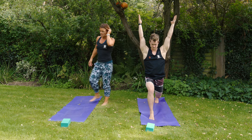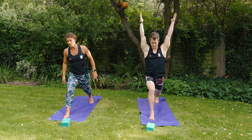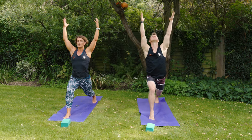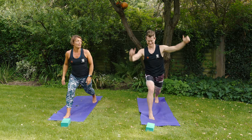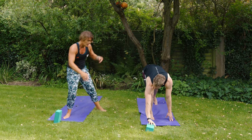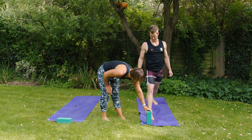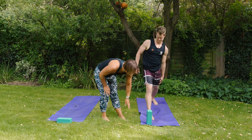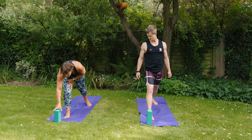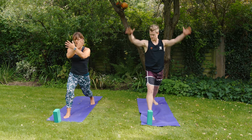Shoulders are relaxed — sometimes when we take the hands above the head the shoulders come up to the ears, so draw them down the back. To challenge the balance, take a look at the space between the hands. We're going to use blocks here to help us — place the block about 8-10 inches in front of your baby toe. Cross the hands across the chest.